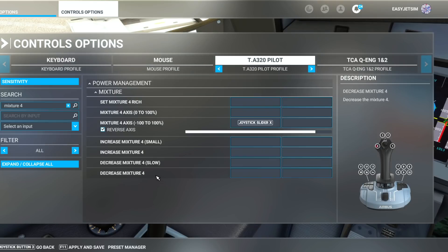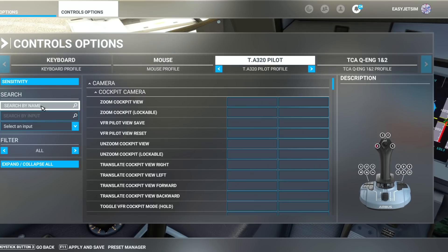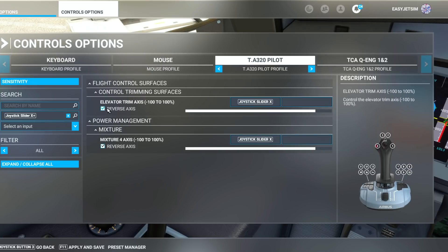Be careful however — if you have whatever axis you are mapping set to control anything else in the simulator, you don't want two conflicting control inputs. This was also set to my trim wheel, so I just need to go ahead and remove that.